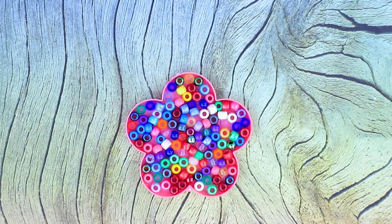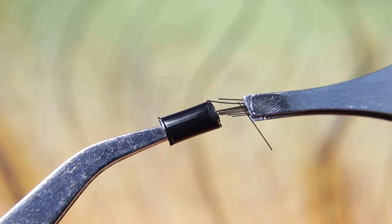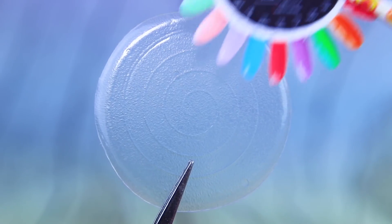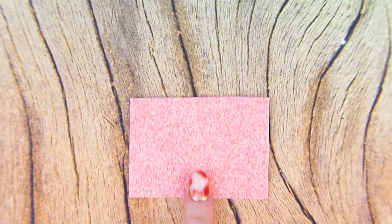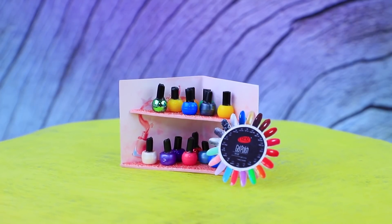For our next craft, we'll need beads, a straw, and some bristles! After putting all the pieces together, we get beautiful nail polish! Cut a circle for a palette out of plastic, fold a cardboard template, and cut a couple of shelves out of glittery foam paper. A corner stand easily holds all the nail polish bottles!